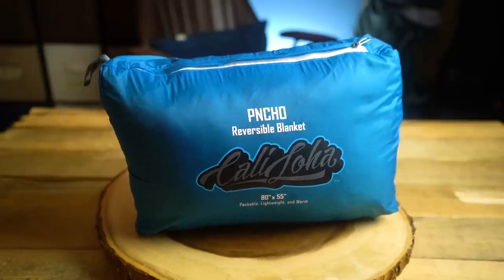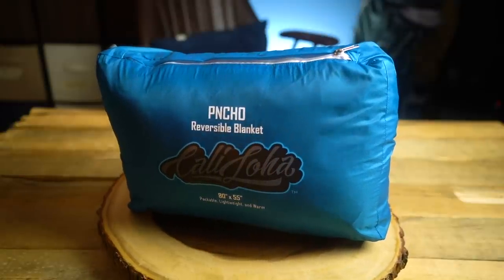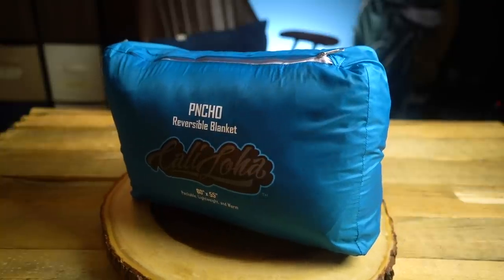That's everything in the advanced box. The pro box is everything in the basic and advanced box plus an additional item. This month it is the Calahola Poncho 80 by 55 inch reversible packable down blanket — essentially a camping down blanket. This is kind of a new trend: instead of bringing sleeping bags, people are bringing blankets and camping with a big heavy blanket instead of a very confining bag. This could also be used during an emergency, like a winter blackout when you need some extra warmth. I like how compact it is.